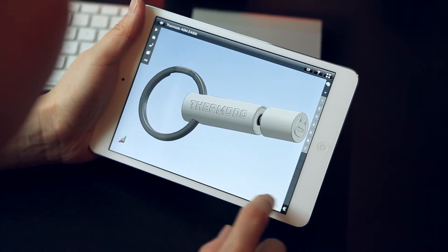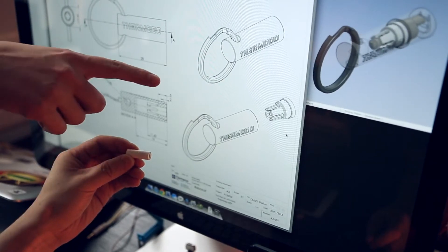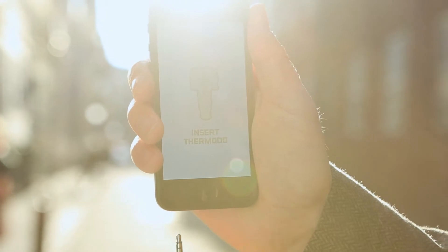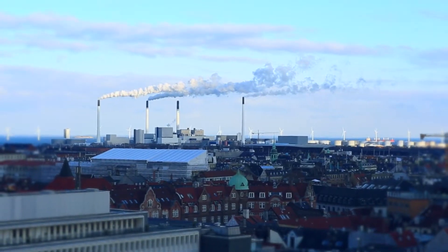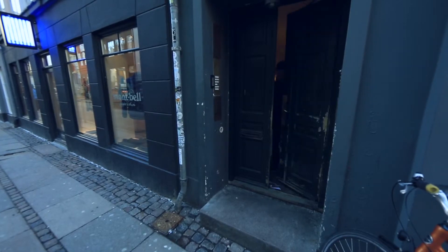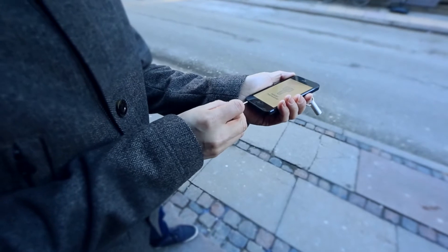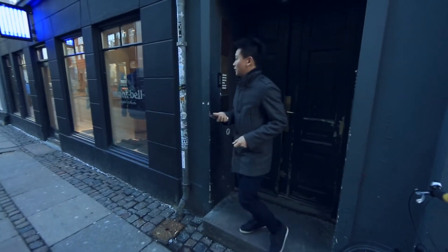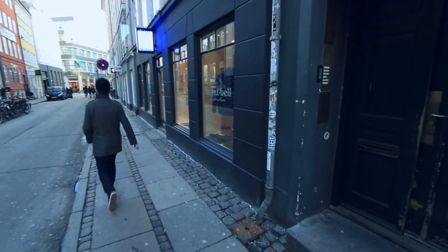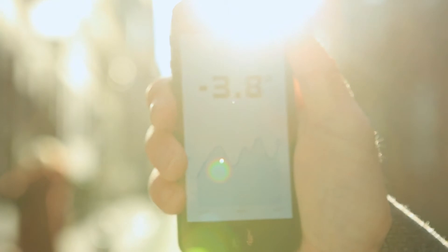Thermoto aims to give you a sleek little thermometer — accurate and expertly built hardware that you can have with you everywhere. How much is it actually freezing outside? Temperature values available online or through apps come from weather stations that can easily be miles away. So nothing beats taking the measurement yourself right where you are. With Thermoto you can easily track and share your personal temperatures.